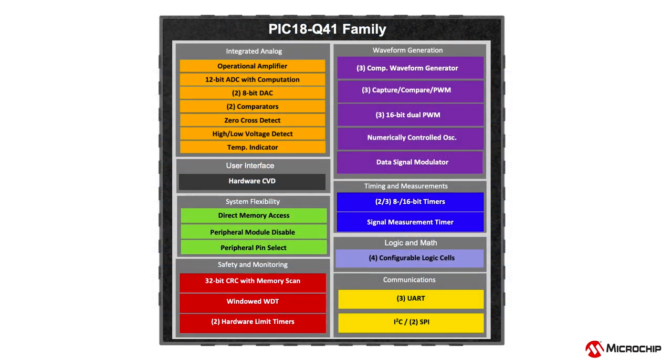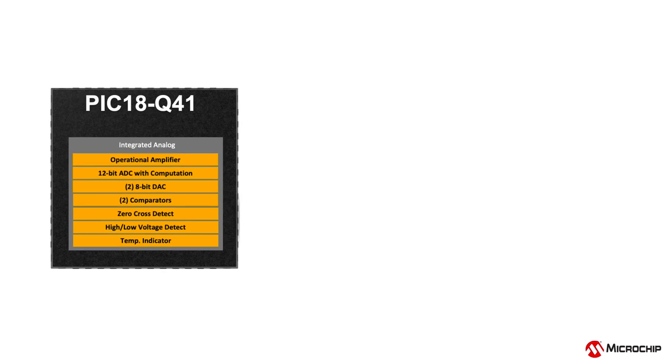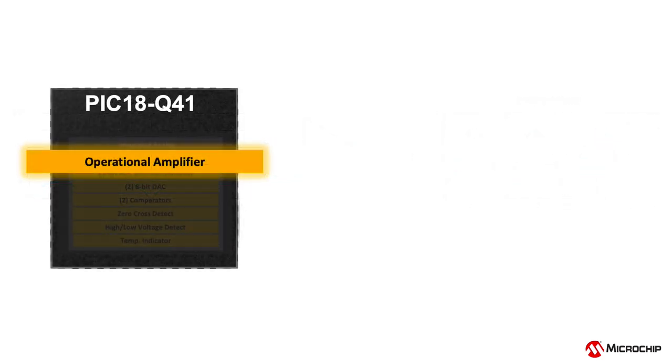This device family offers rich peripherals including many precision analog core independent peripherals. The 5.5MHz gain bandwidth operational amplifier module, or op-amp, can amplify small analog signals with low noise. This gives an edge to interfacing with many analog sensors, eliminating the need for an external op-amp. This module also offers an integrated resistor ladder which can be used for a variety of control and amplifier configurations.